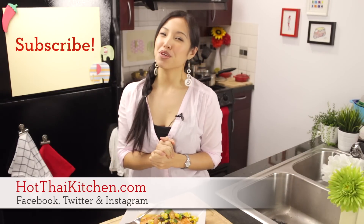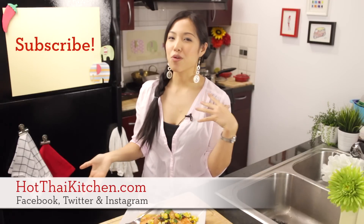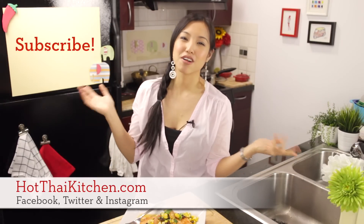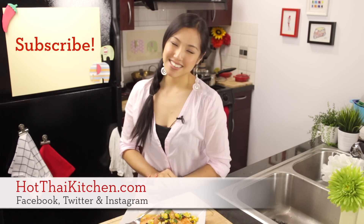The recipe is as always on hotthaikitchen.com. If you enjoy the show, please click to subscribe so I can keep doing these things for you. I welcome pictures of your cooking on Facebook, Twitter, and Instagram. I will see you next time for your next delicious Thai meal.